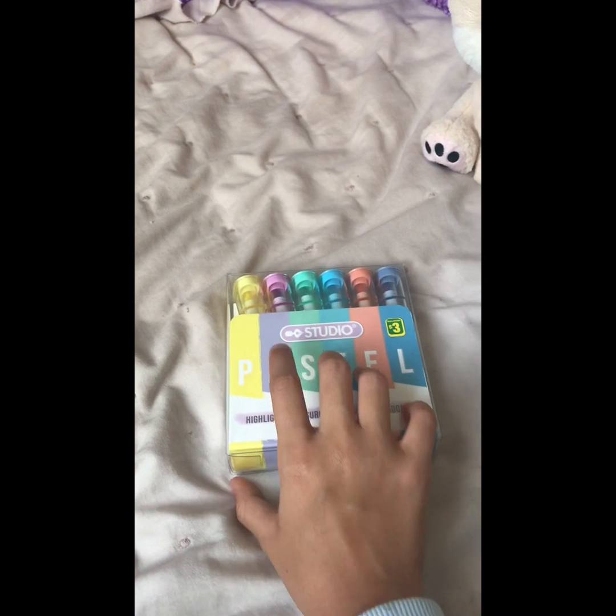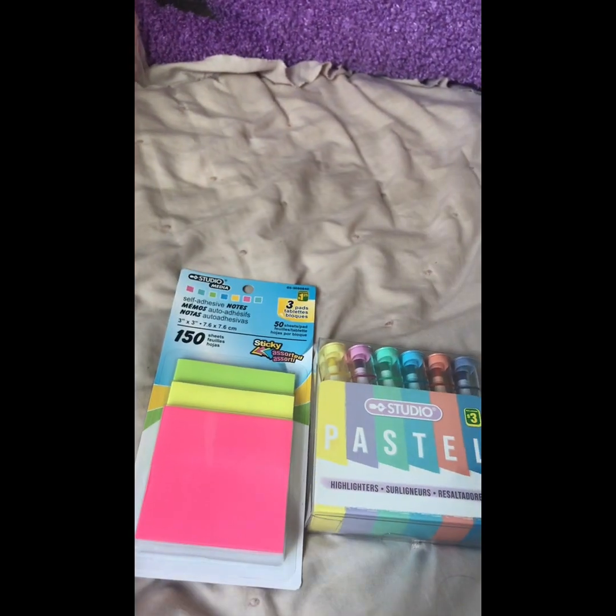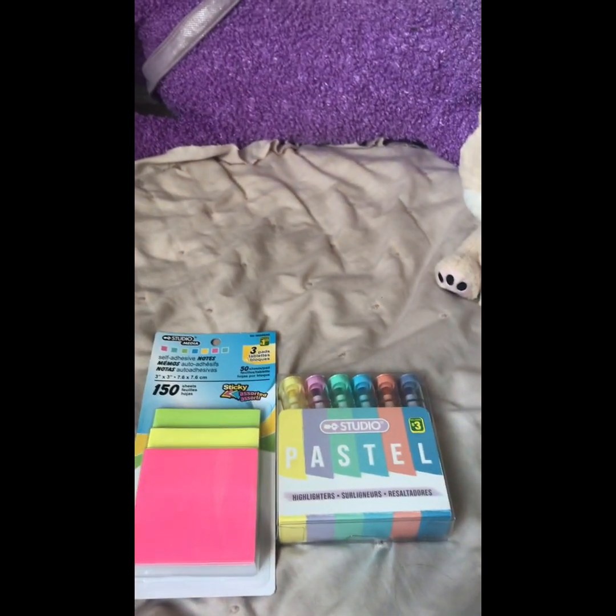So first I got these cute pastel highlighters as back-to-school supplies, and these cute little sticky notes.